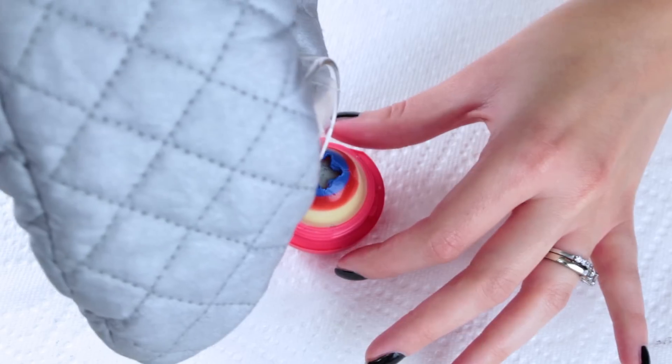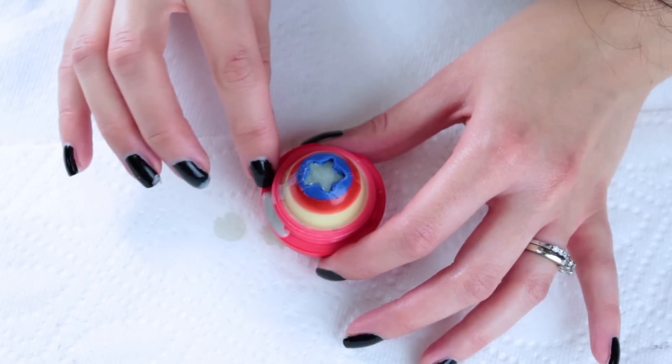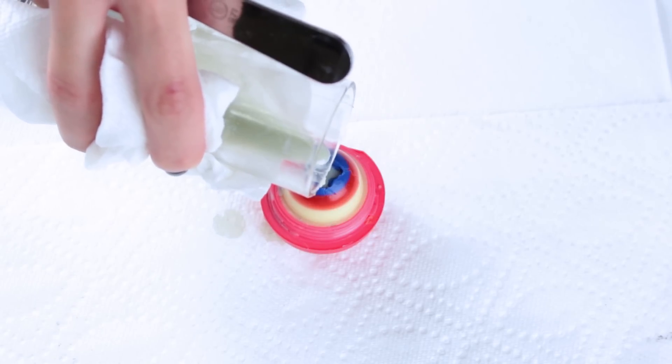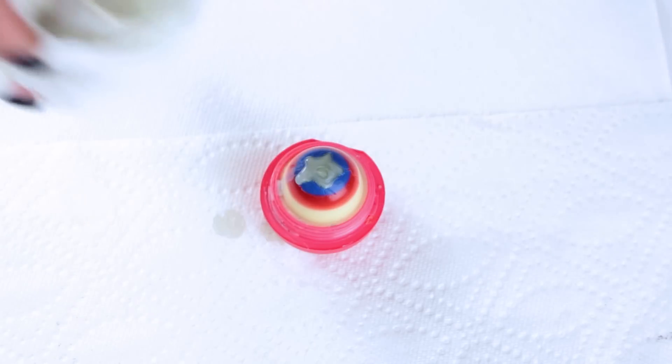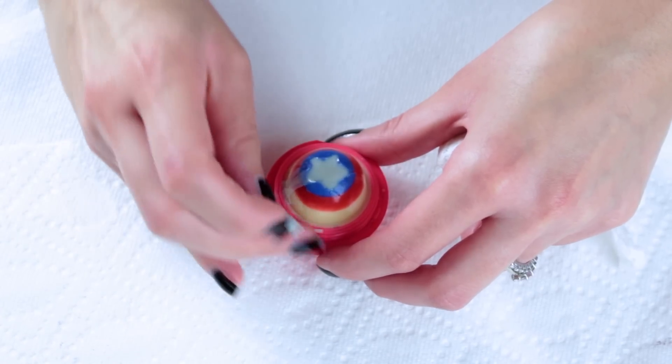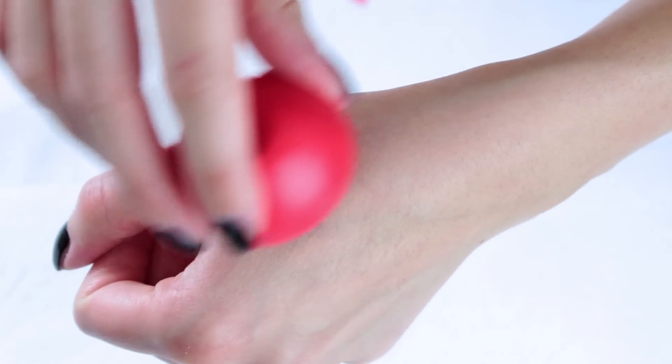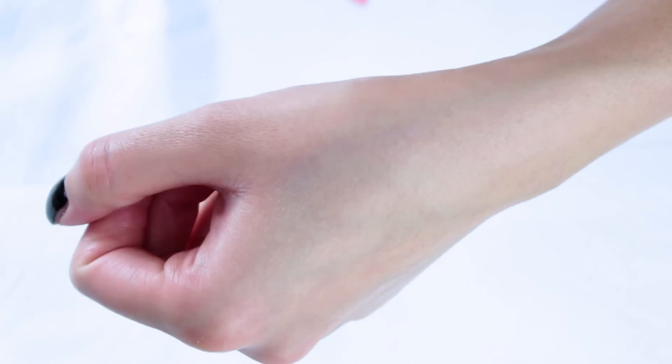Take your time with this and slowly pour it in. It's very easy to overfill this, so don't rush. Even if you do overfill it, you can just clean it off with your fingers, so it's really no big deal. It's better to underfill it just a little bit than to overfill it. And this is the final product — the Captain America Shield EOS. I hope you guys enjoy.